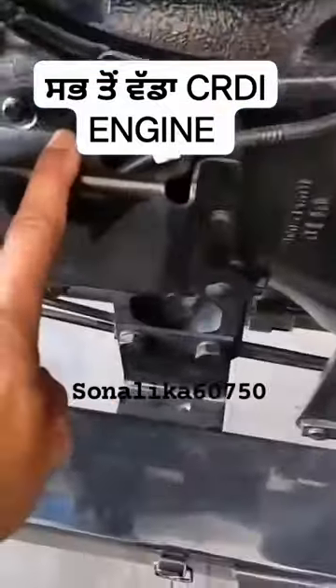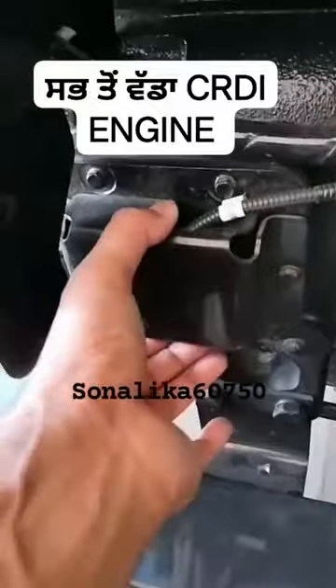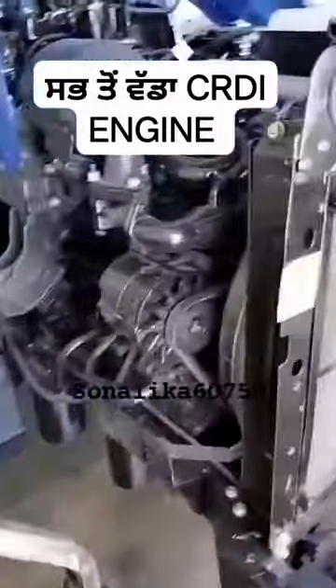If you have a CRD tractor, you can see that the CRD tractor is not a flywheel sensor — it has a plate here. It has a simple tractor, turbo, vinyl, paint, non-turbo. All these things are covered.